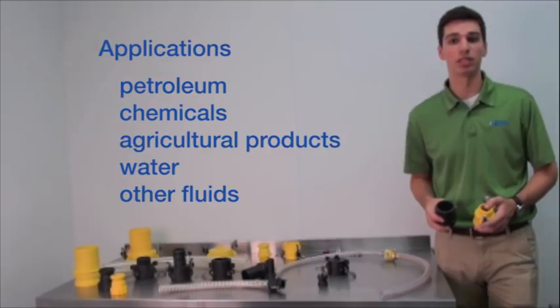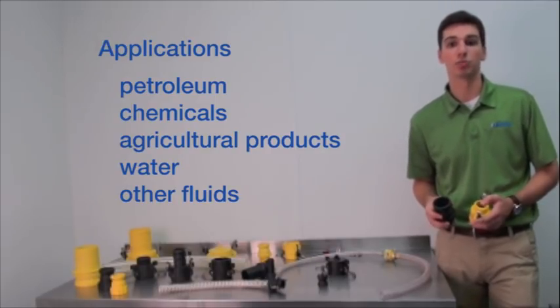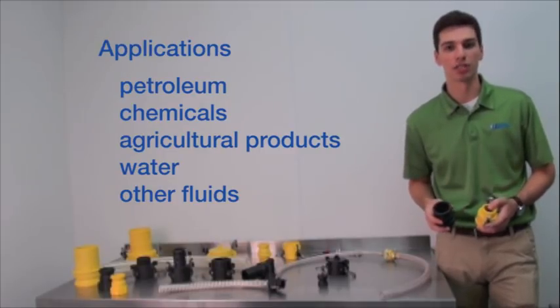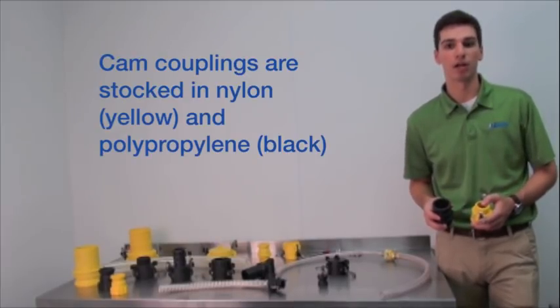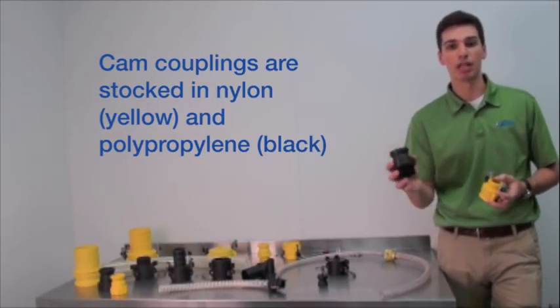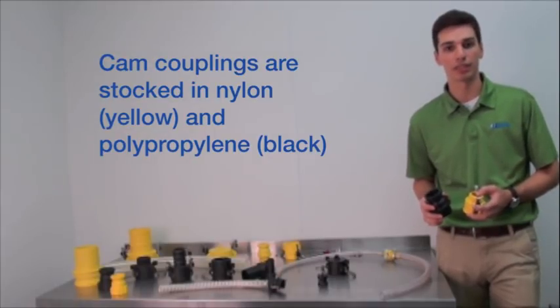Applications for cam-operated couplings include positive pressure, fluid, and dry product handling, such as petroleum, chemicals, agricultural commodities, water, and other liquids. New Age stocks cam couplings in corrosion-resistant nylon, which are yellow, and black polypropylene in sizes up to 4 inch hose ID or thread size.